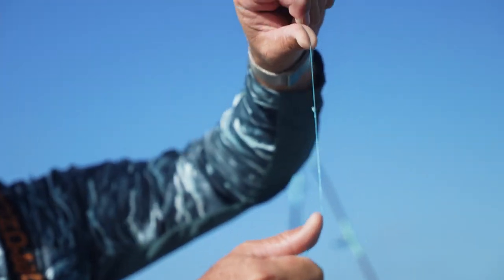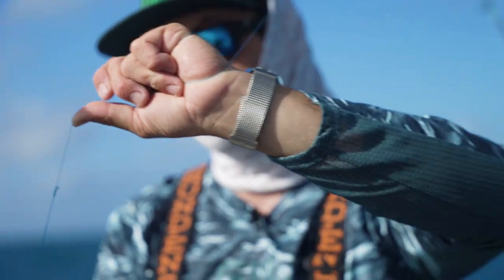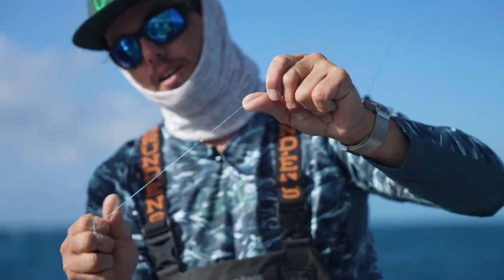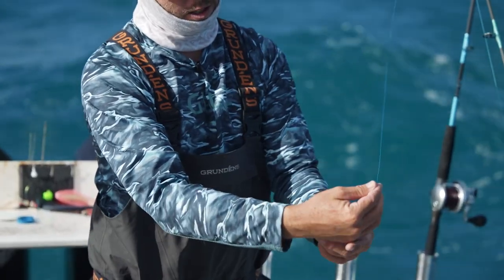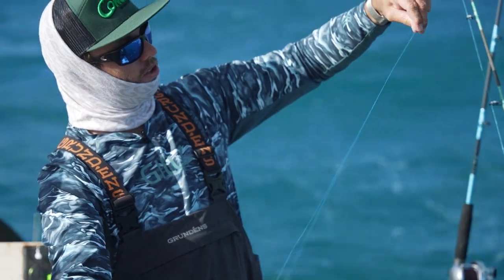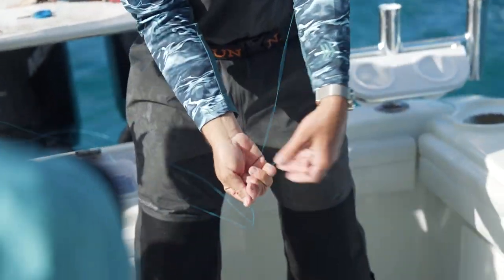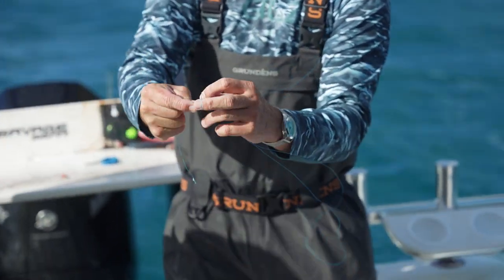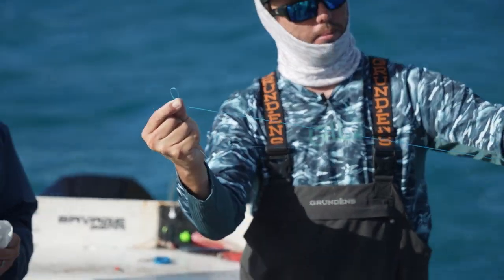This is gonna be a spider hitch. It's very similar to a bimini twist once it's finished — just a different material and a different method of tying it — but you end up with a double line, which is the main goal. To tie the spider hitch, get another section of double line and create a loop just like so. Once you have that loop, put it between your index finger and thumb, pinch it, roll it around and create a loop with it. Then you have a long double line tag end.